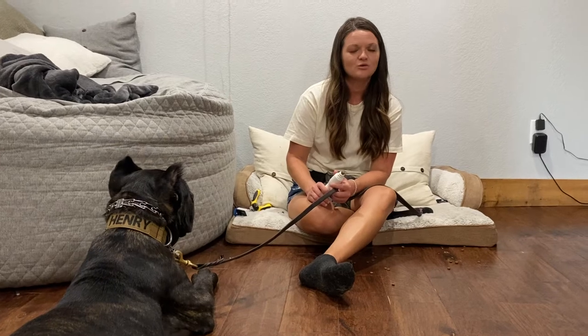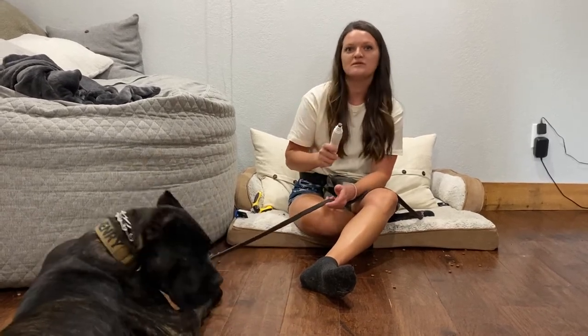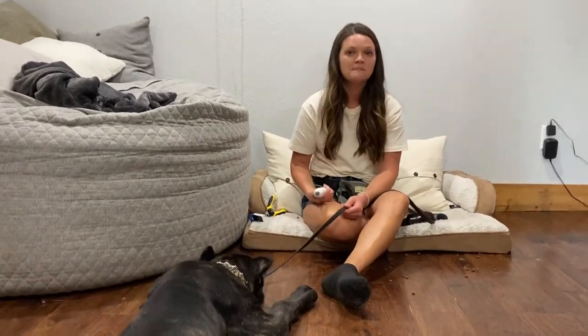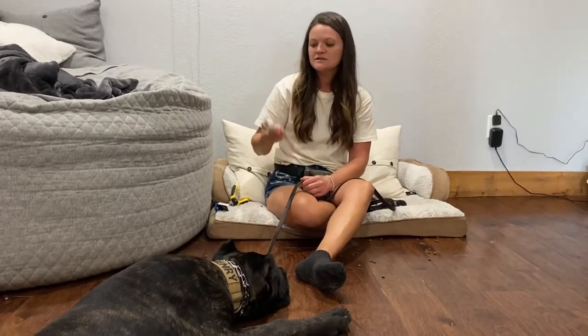I said to him: you don't have to love the Dremel, that's okay, I will get you to love the Dremel. You don't have to love it, but you cannot run away from it. That's why you have to have your puppy on a leash — in this case we have a leash and a prong.